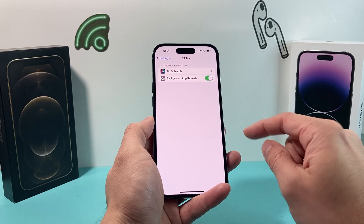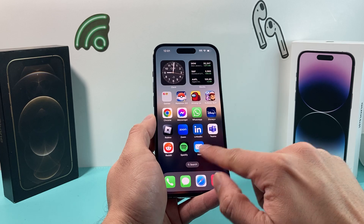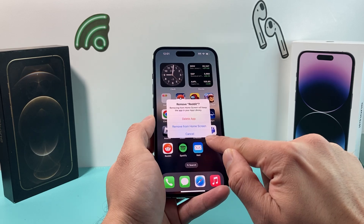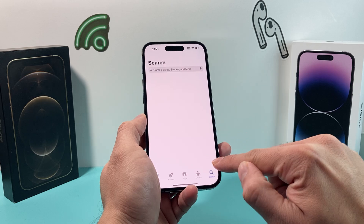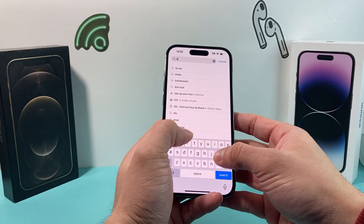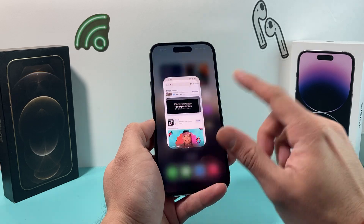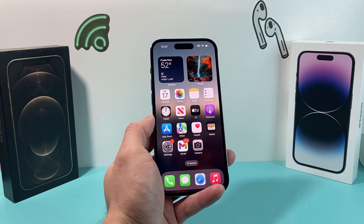If you didn't get that prompt, I recommend going ahead and deleting the app itself. Find the app that you're having the issue with, press and hold it, and remove it by clicking Delete. After you delete it, go back to the App Store, search for the app again, and re-download it. If there's an update available as well, make sure you update it. Sometimes that might be a glitch with the app itself, and that's why the camera isn't working.